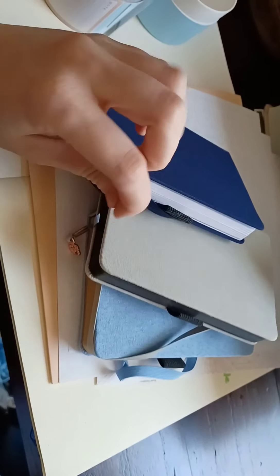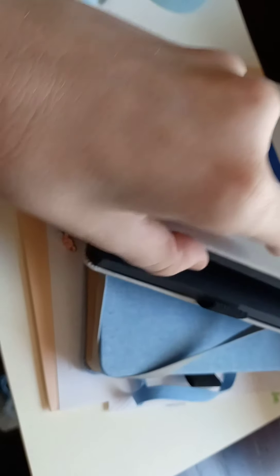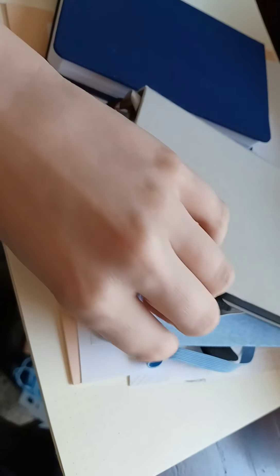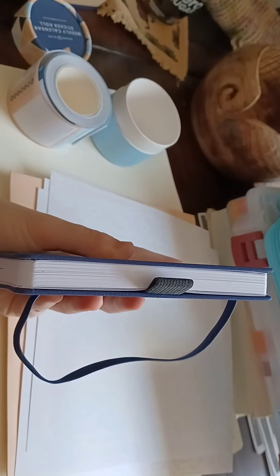We've got the three little journals: classic white, the blackout, and the craft paper. I absolutely love these little journals and I will most likely do a year of bullet journaling in these because, frankly, I think that would be hilarious.